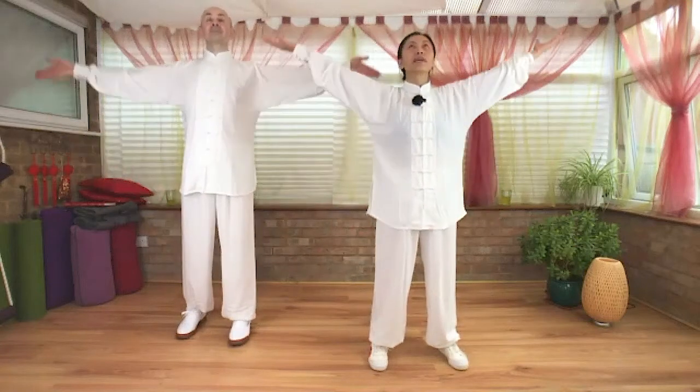Inhale, arms over your head. Exhale, chi sinks to Dan Tian. Right hand inside left hand. Just take a moment, adjust the breathing. Let your heartbeat become calm. Let the breath become smooth. Then open eyes.